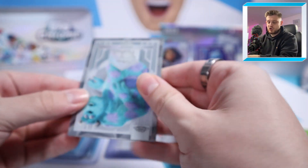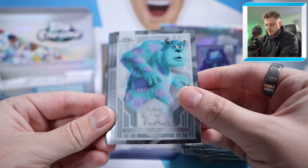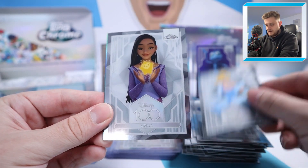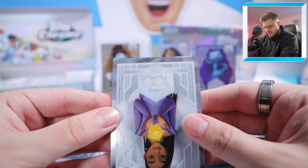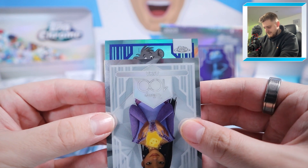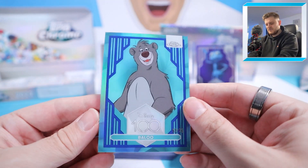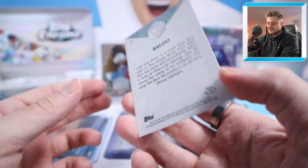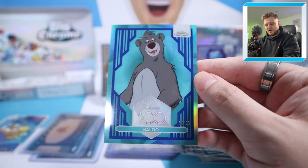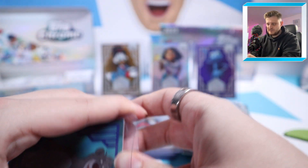Still due one more numbered card, and we might have an auto lurking too. Starting with Sully, Cinderella, and at the back — another parallel, blue by the looks of it — that is Baloo to 75. This has been a solid box. Baloo to 75, blue parallel from The Jungle Book, a lovely card. An out of 50, an out of 75, an out of 399, and an out of 299 — decent characters to say the least.